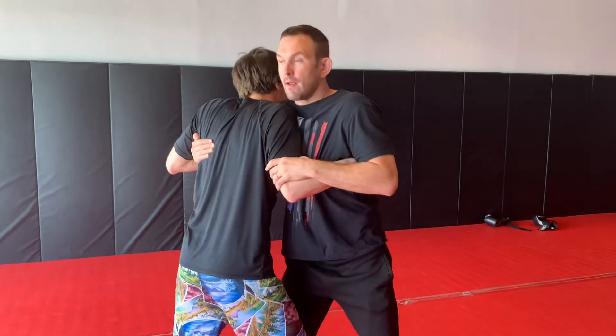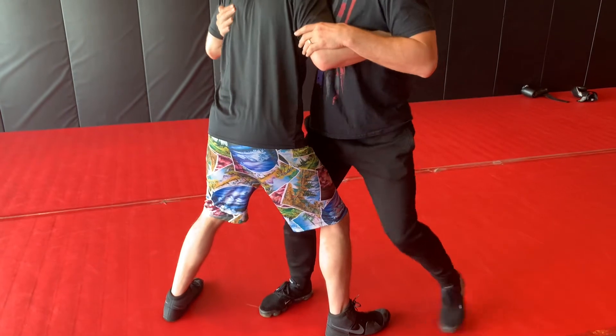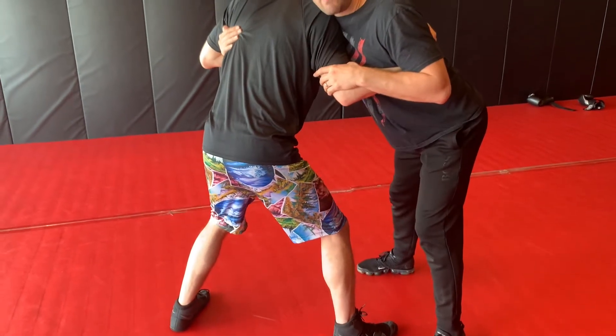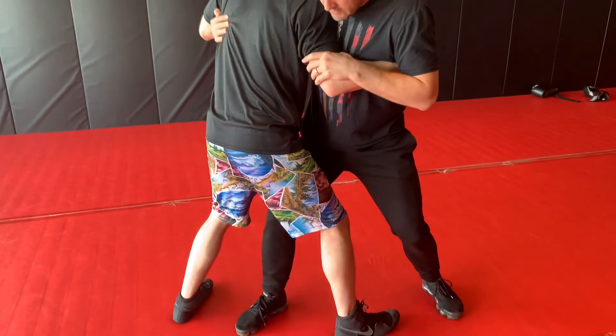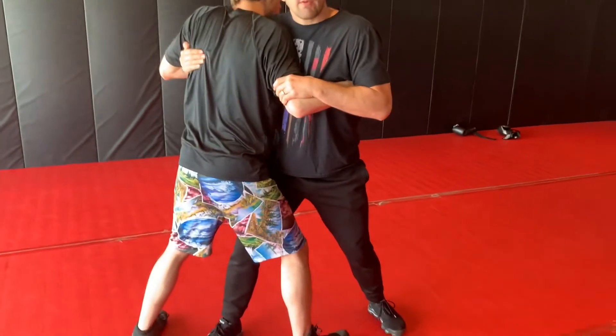If you look at our feet, I'm leading one leg — I'm not square, and I'm not far away from him. I've got this foot in between his. This is how we're going to start the drills.